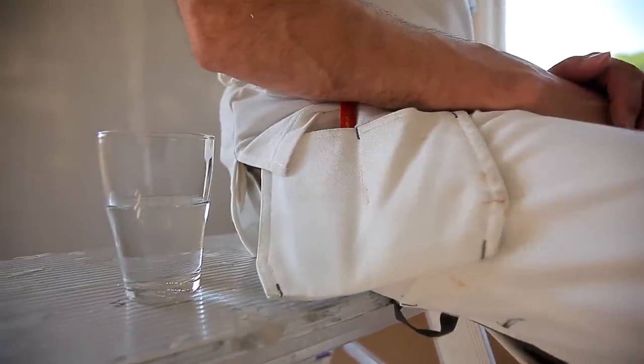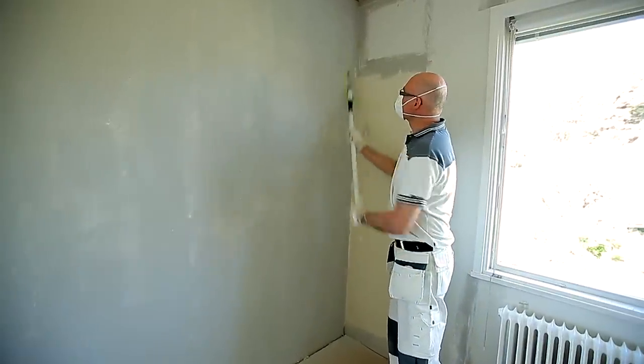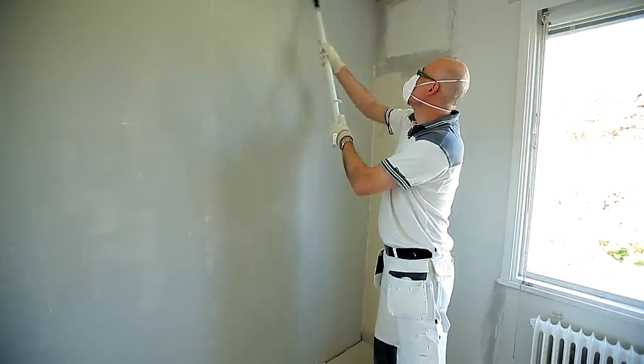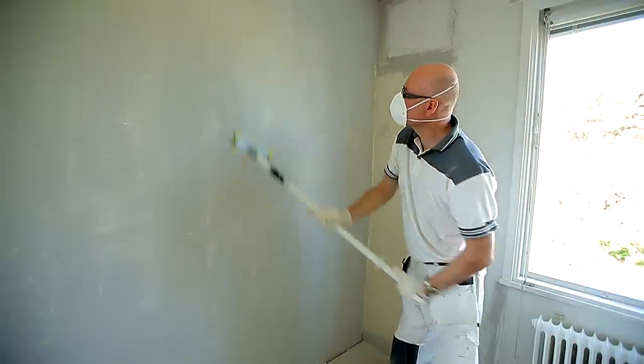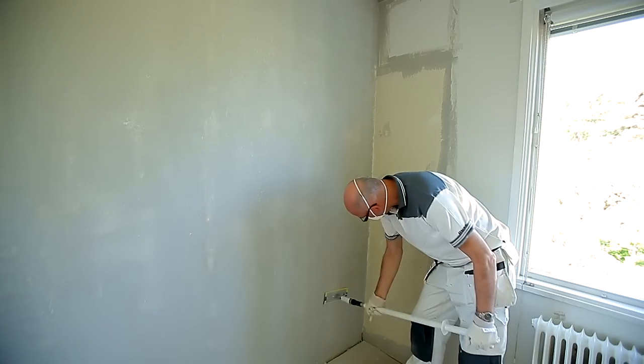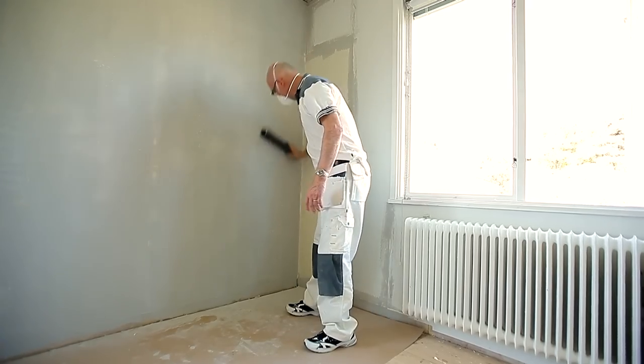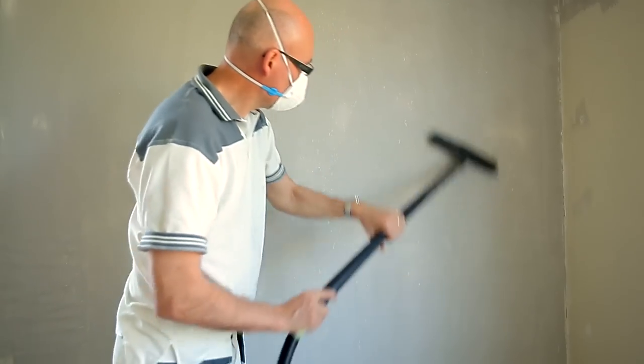Let the spackle dry in accordance with the manufacturer's directions. Once the spackle has dried, sand the whole wall until you achieve a smooth and even surface. Then brush off the dust and vacuum both the wall and floor.